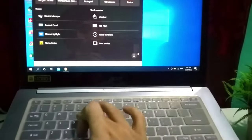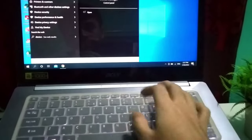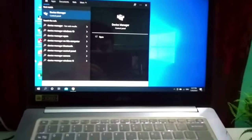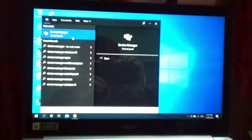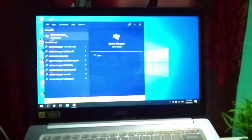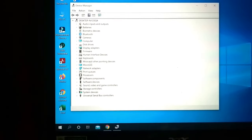So what should you do? Go to your search bar and type 'Device Manager'. After typing, open the Device Manager. Once it's open, look for the option called 'Mice and Pointing Devices'.